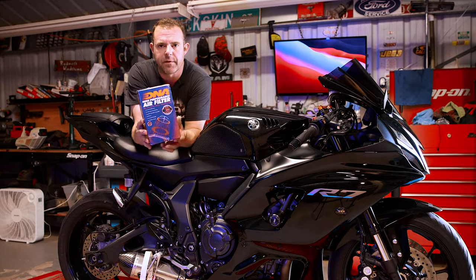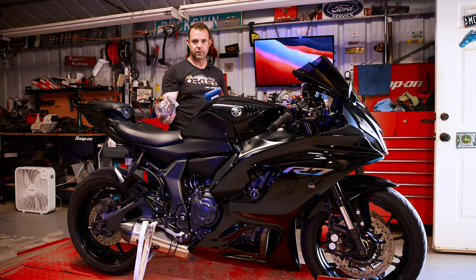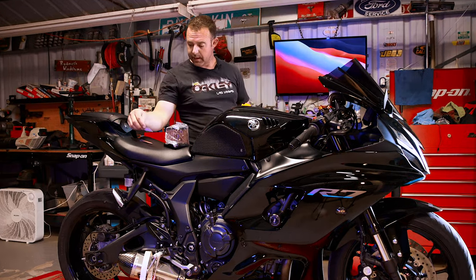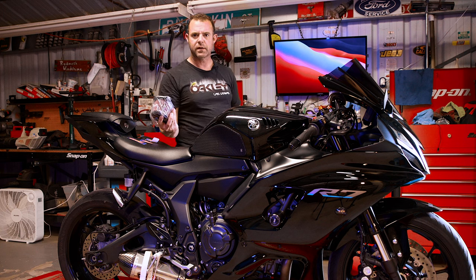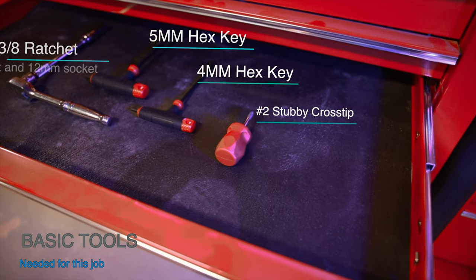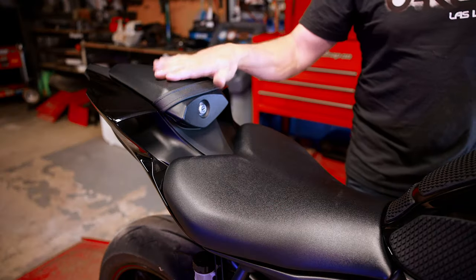Welcome back. Today we're finally going to install this DNA air filter. I've been holding it off for a while — I was a little afraid of overheating the engine by having both the exhaust and the intake. I got a lineup on getting her tuned, so we're going to get it installed right now. We'll do a quick step-by-step how-to. Here are the tools we're going to use for today.